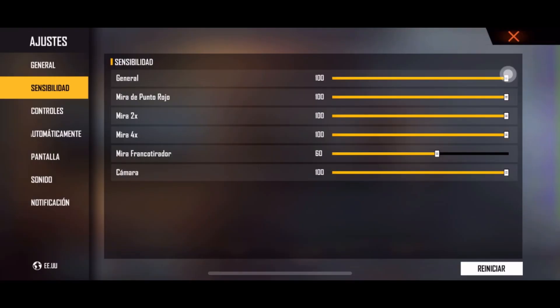For the fire sensitivity, there's almost no change — I only adjust the dot crosshair to around 90-something, like 98, which is normal. And the 4x scope I set to 80, just for lifting the scope with a vehicle — that's the only reason I change it, and that's everything.